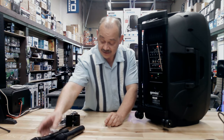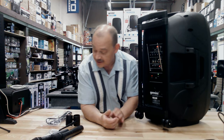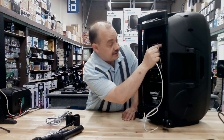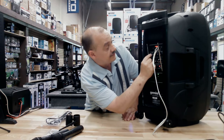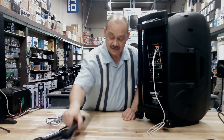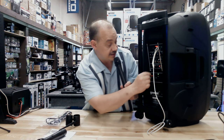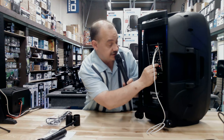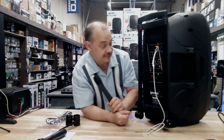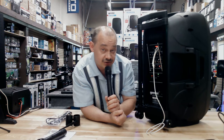One nice feature at the back of this unit is this switch right here — the VCV, which is basically priority voice. So if we have music playing and we plug in via USB, we can use our volume control. When the music and microphone are at the same level, we turn the music down a bit. But when I turn on the VCV and use the microphone, the music gets muted automatically — nobody has to go to the back of the unit to turn down the music.